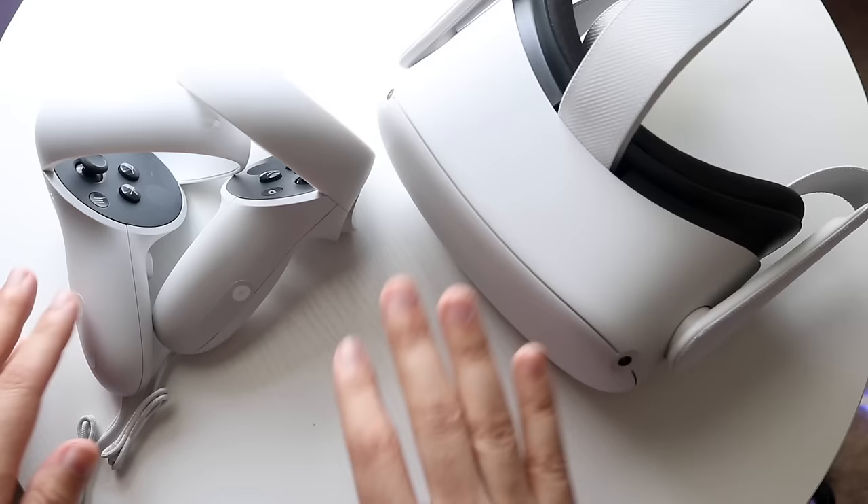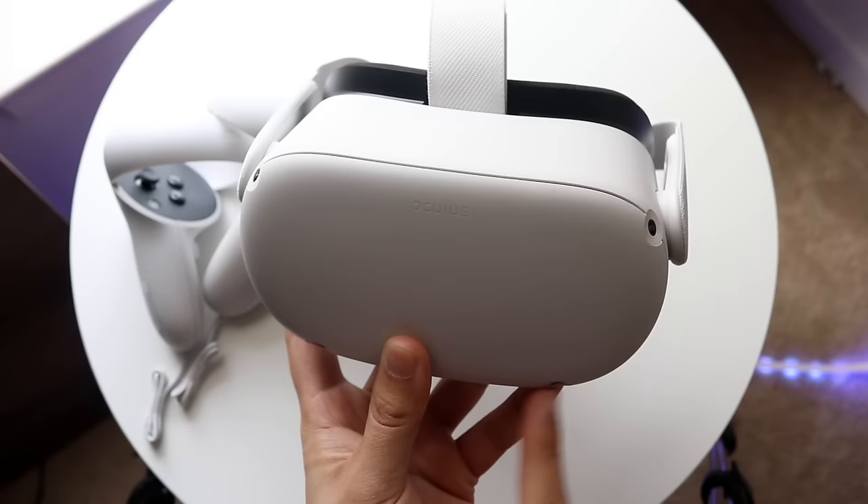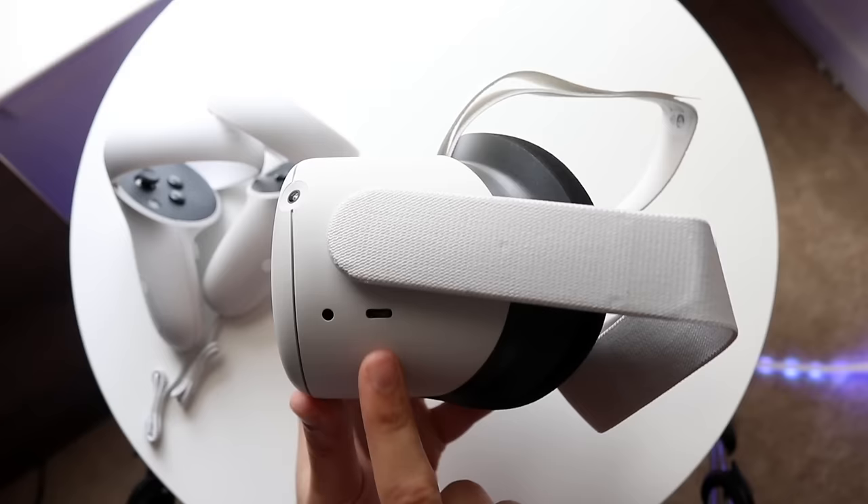With the headset itself, if we take a look at it, you'll see that this is the front of the Oculus. You have some camera sensors across this thing too, which is really cool. On the left side, you'll see that we have a headphone jack and a USB Type-C port — this is where you're going to charge up your Oculus. There's a charger block that comes in the box.